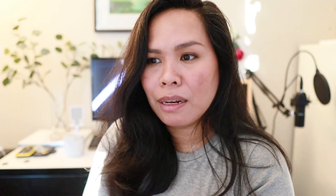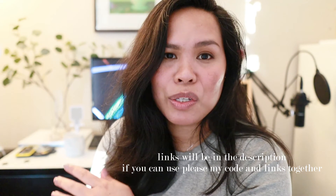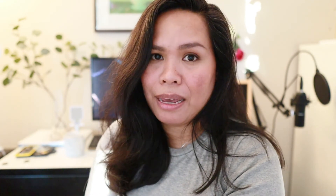To those of you who have been watching and following my videos on my Jeulia rings and buying Jeulia jewelry using my codes and my referral links - thank you so much for everything. I really, really appreciate it. You using my links and my codes really helps me so that I can buy things to better the quality of my videos.